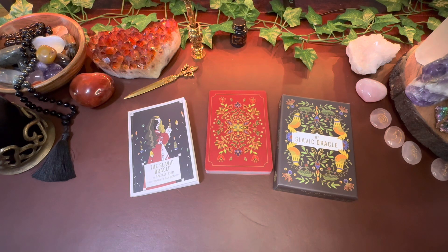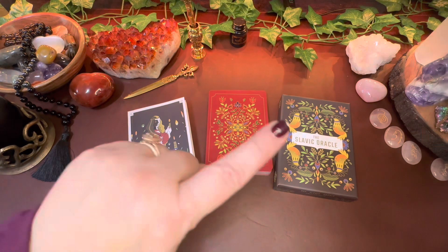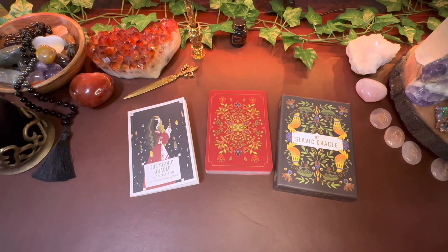The Slavic Oracle was sent to me by the creator Anniel Reed, and the illustrator was Cindy Monroy. I got this back in the beginning of December and did a complete walkthrough and first impressions of it. I'll be putting a card up for you to see that. I really wanted to work with the deck for about a month so I could give you my best review after actually working with it.